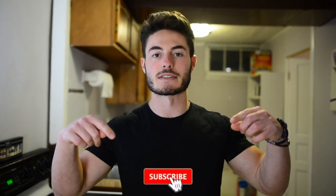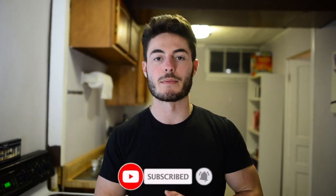Thanks for watching. If you want more cooking tutorials, you can subscribe down below and be on the lookout for the next video coming next week.